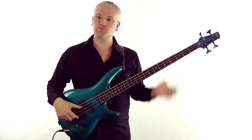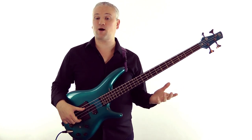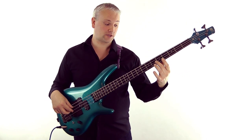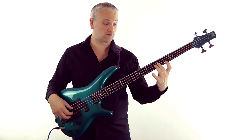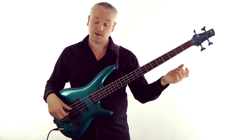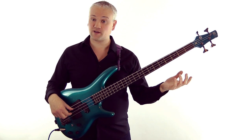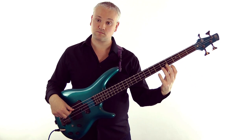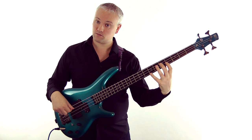That was a very simple finger bar shape, but we don't have to rely on a bar at all. We can actually pick out any harmonics we like and play them together. Here I'll just use the fifth fret of the D string and the fourth fret of the G string — I'm using the first finger for the G string at the fourth fret, and the second finger for the fifth fret on the D string. Or how about trying the fourth fret on the D string and the seventh fret on the G string.